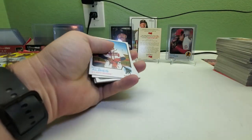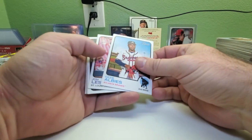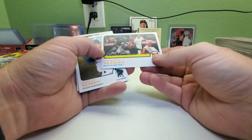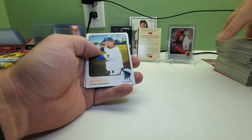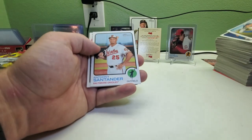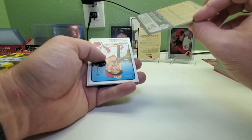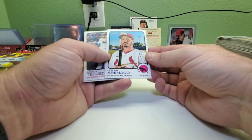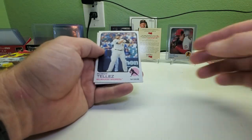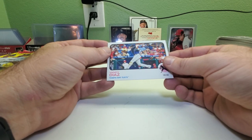Hopefully you guys are enjoying this break — I know I am, I'm always enjoying my breaks when I open up stuff. John Lester, Christian Valdez, Marcus Semien, Jake Odorizzi, Anthony Santander. Looks like we got another Nolan Arenado upside down — that one's number 416, so we got another big name short print. Got Rowdy Tellez and Yoshi Tsutsugo.